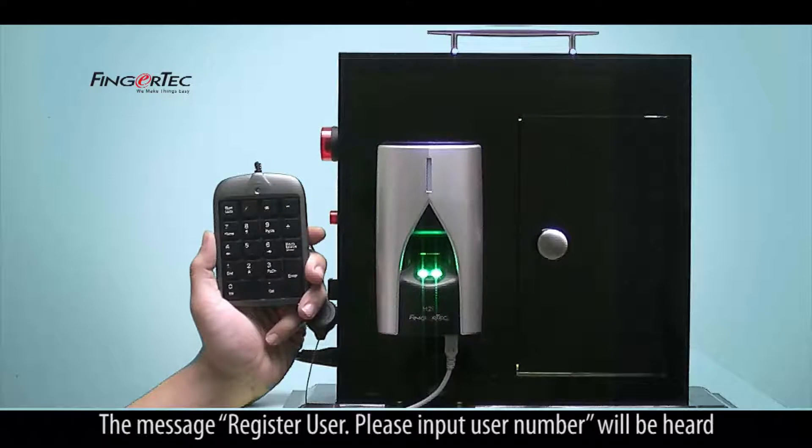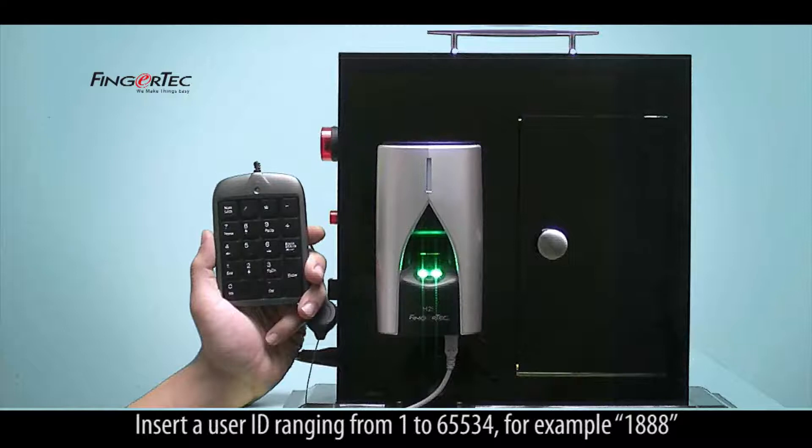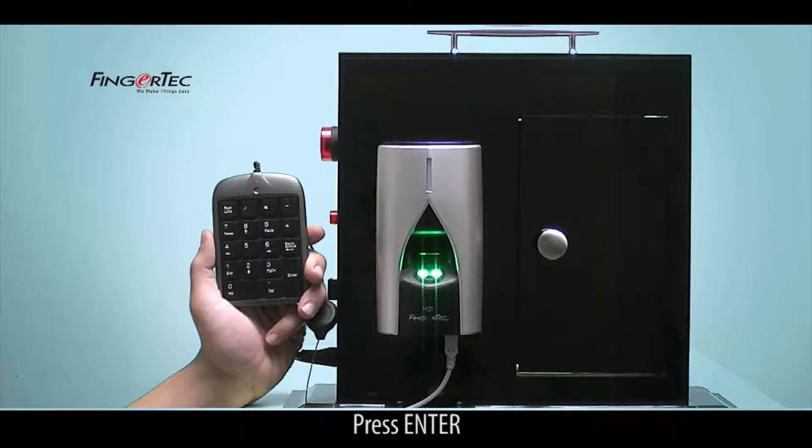The message 'register user, please input user number' will be heard. Insert a user ID ranging from 1 to 65,534 — for example, 1888 — then press enter.